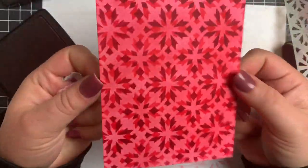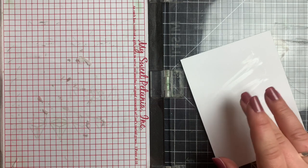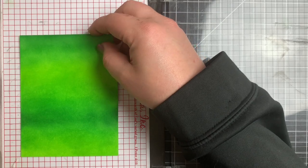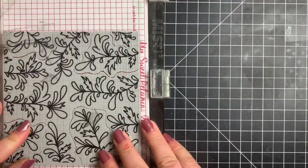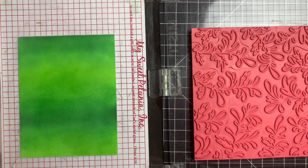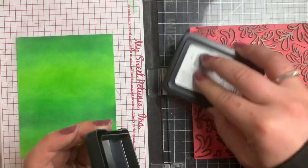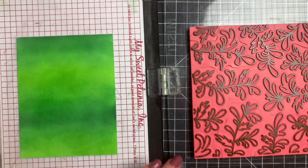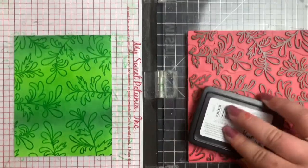Moving on to the third and final background, we are going to be using the Swirly Ferns background stamp. I did the same thing with the Tombow Mono Multi Glue, let it dry so it's repositionable but still sticky on my MISTI, then lined up the background stamp. This is another one with those little cut-apart pieces, but I'm going to use it as a regular background. I'm treating my panel with my anti-static tool - I had this panel dry for about an hour, and you want to make sure it is completely dry before this step. I'm inking the entire stamp up with that Fake Plant dark green, and I did stamp it twice to make sure I got a good impression because we're going to be doing heat embossing.